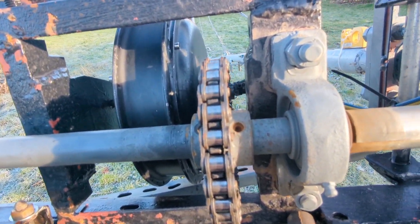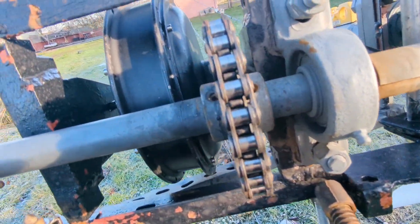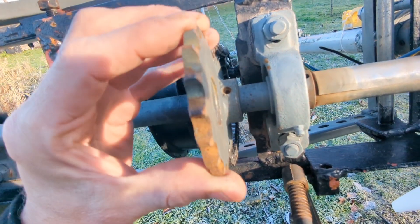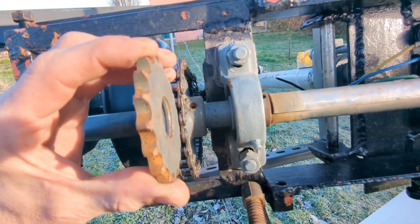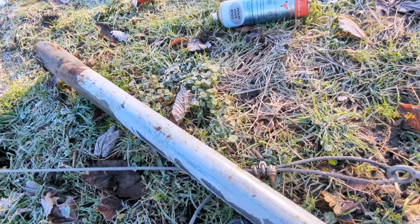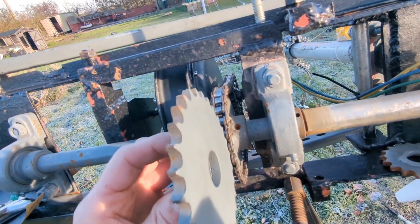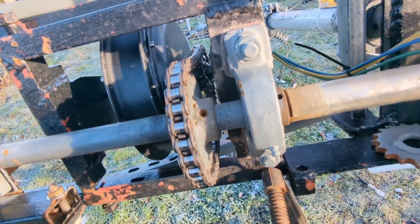That doesn't give any overdrive ratio at all, but it means when it hits 12 volts there should be a massive amount of momentum in the blades, so we should get a lot of power out of it. Then to go into high wind mode, this is shifted along and the bigger gear takes its place, giving an overdrive ratio of 1.55 to 1 as opposed to 1.4 to 1 as we are at the moment.